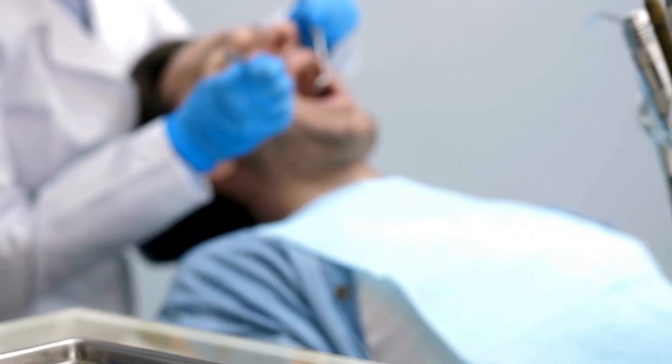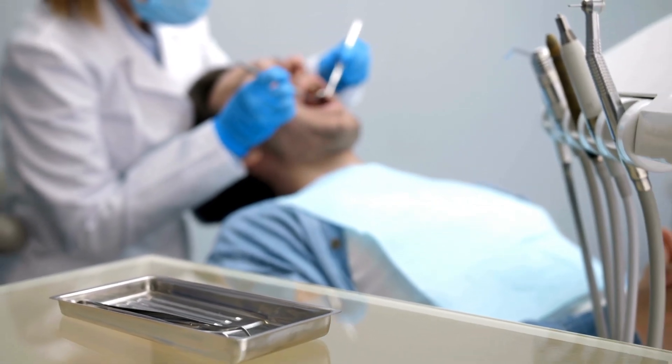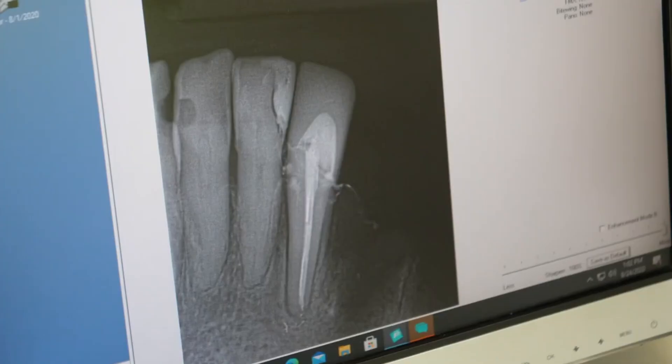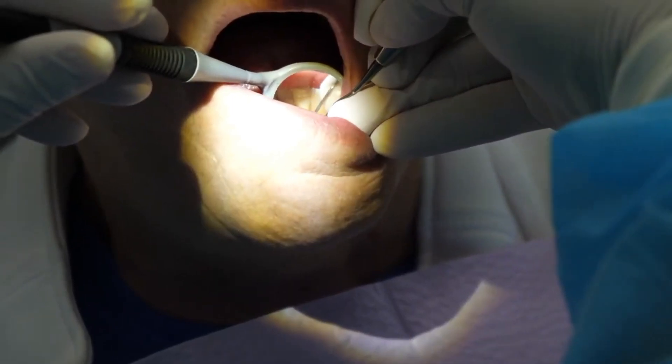Then the dentist will use an explorer to remove any residual hardened pieces of bonding material and check the margins with both the explorer and with floss. Lastly, they may take a post-op x-ray. If there is any residual cement seen on the x-ray, they will go back in with an explorer or scaler to remove it.